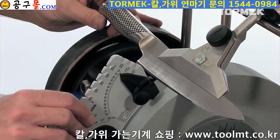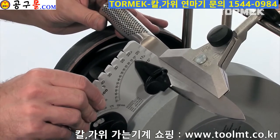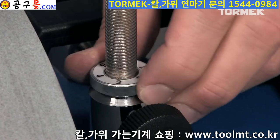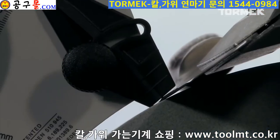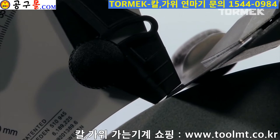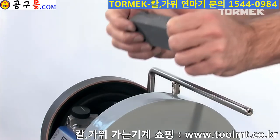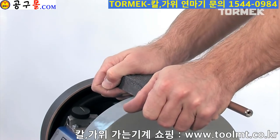On thin knives with a small bevel, it is easier to set the angle on the blade of the knife. Then you just halve the number of degrees on the Angle Master to get the desired edge angle. For example, a 12.5 degree setting on the knife blade will give you a 25 degree edge angle.